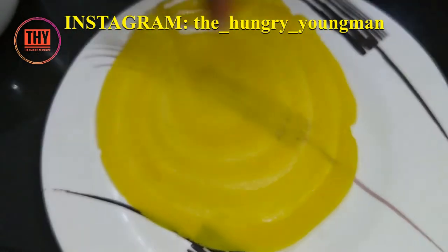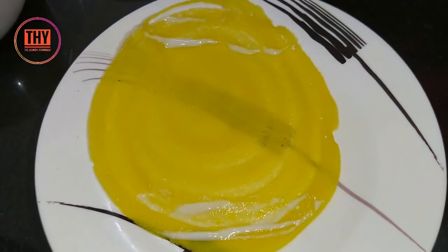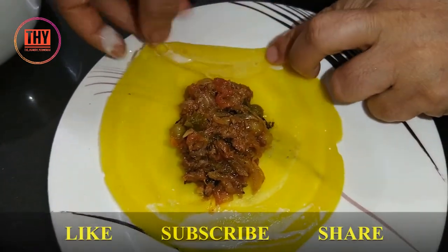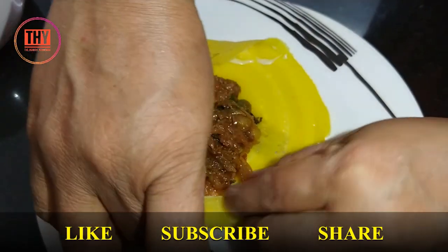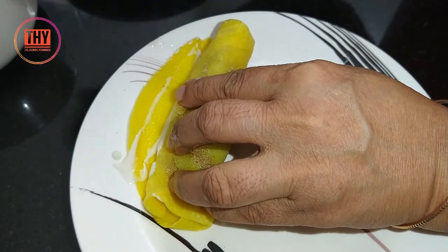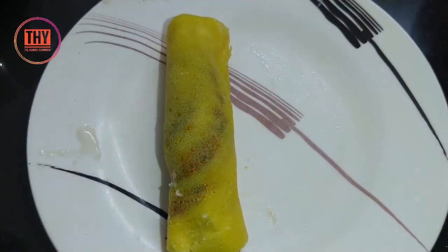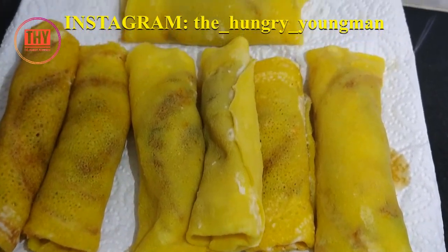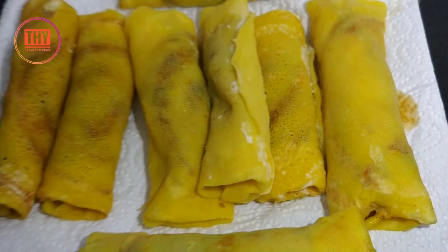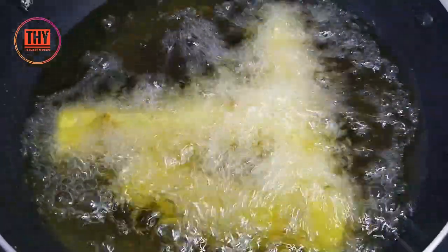Now seal the sides applying food glue so the masala doesn't come out. Fill the masala in the middle, seal the sides as shown, then roll it. At the end add food glue. Now our roll is ready. Deep fry them one by one and cook until they turn crispy.